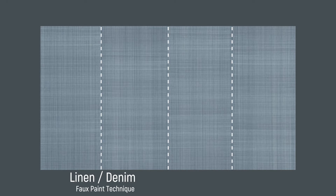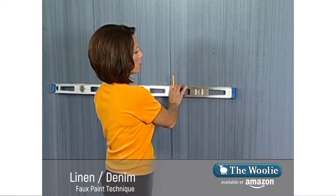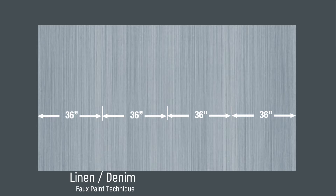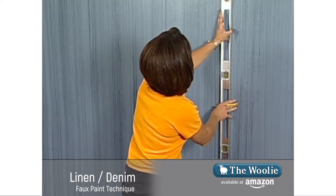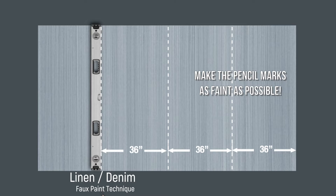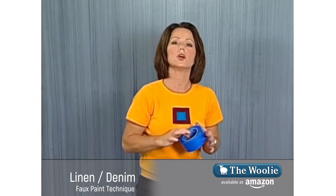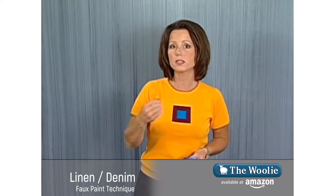To continue on to get the linen denim look, you need to create panels all the way around the room. To do this, you need a level — a tool we use to get vertical lines. Take a pencil and mark every 36 inches. Then take the level, hold it on that mark, making sure the bubbles center, and that gives you a perfectly vertical line. Make a line going all the way down your wall. Then we'll take blue low-adhesion masking tape, which is tape designed specifically for walls that won't remove the pre-existing base coat.